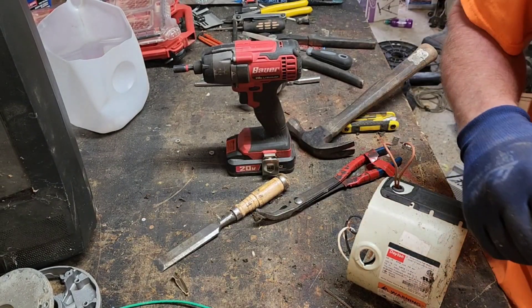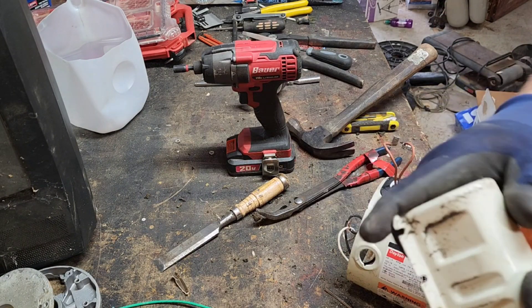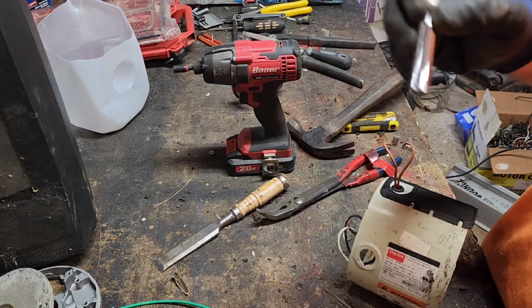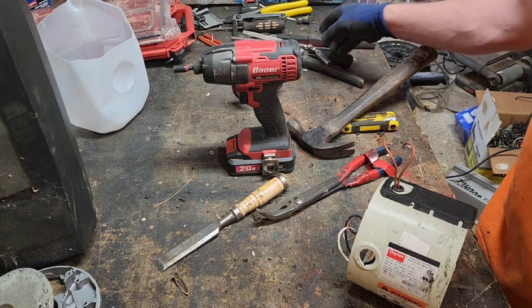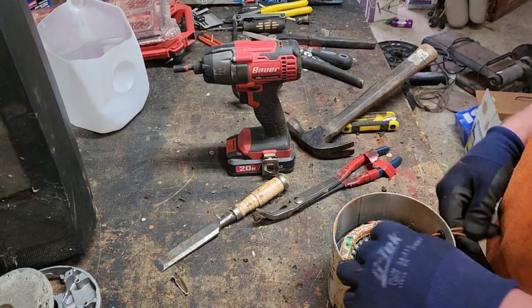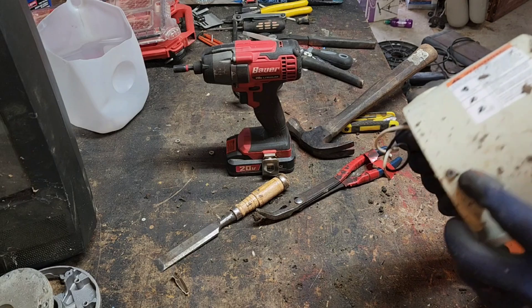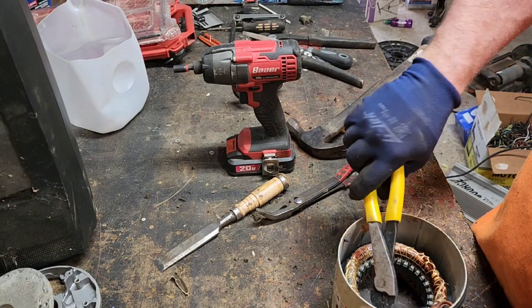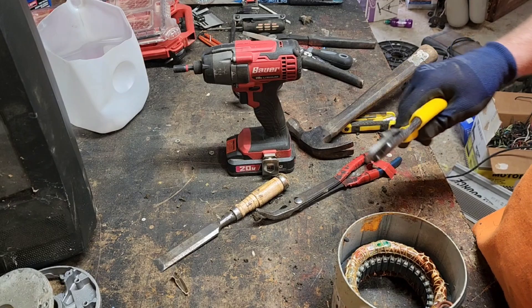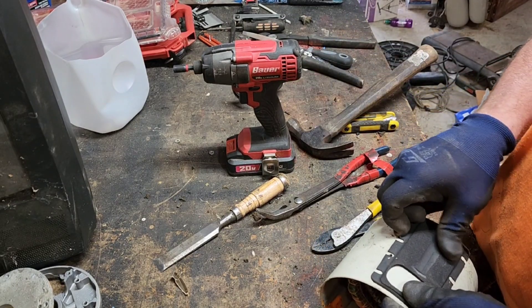I'll hang on to that, put it with the other one. Here we go, we've got a metal end — steel end. Let's have a look at the best way to get this out. Let me go ahead and cut this excess wire sticking up here — more wire, save my wire.